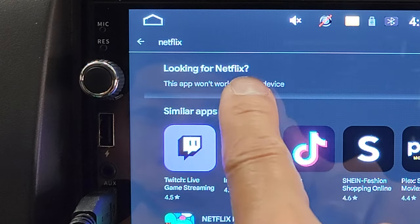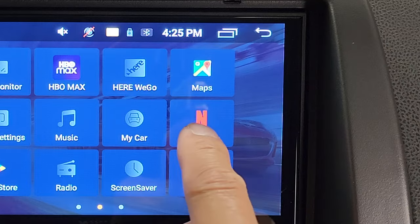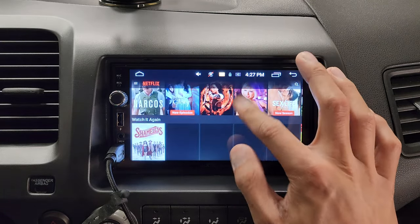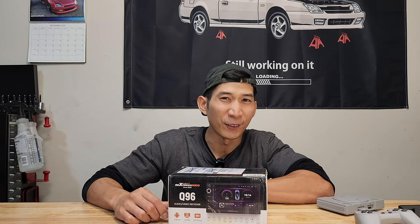If you look up Netflix, it says looking for Netflix, this app won't work for your device. But it already comes built in with Netflix, and it actually works. You just tap on here and look at that — you have access to Netflix and you can watch whatever you want. Welcome back to the channel. What's the one most important feature that any car stereo should have? Wrong. It's the volume knob. This is the Max BeadingRocks Q96 audio video receiver, and it's got a lot of cool features.